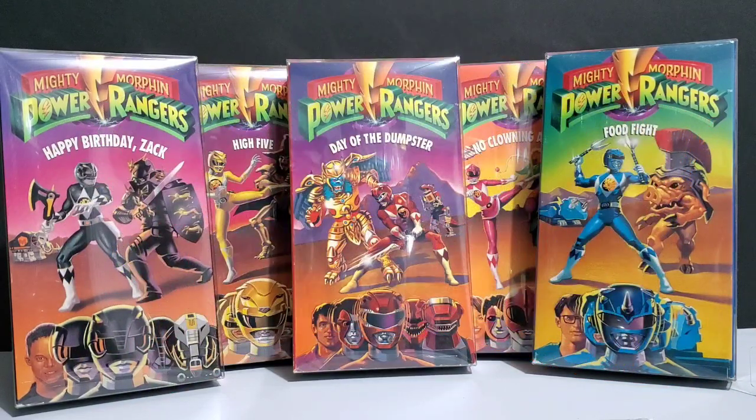I recently got the whole set of the Mighty Morphin Power Rangers original VHS cassette tapes and they were in really good shape. So I looked up some cases so that I could put them in there, protect them so they didn't get all dinged up or scratched up, and put them on display without them getting all dusty. And I came across some really good cases.